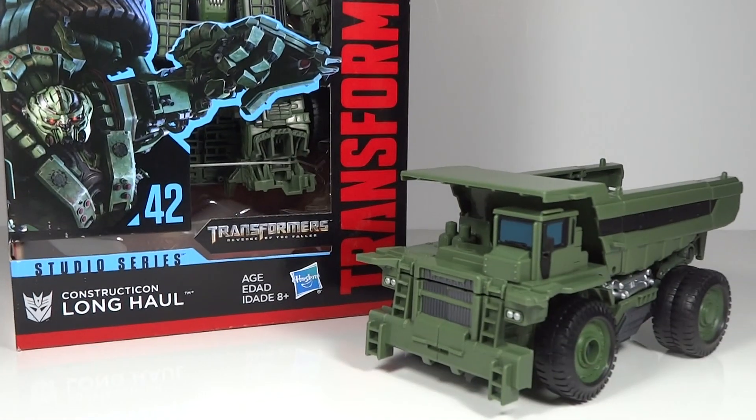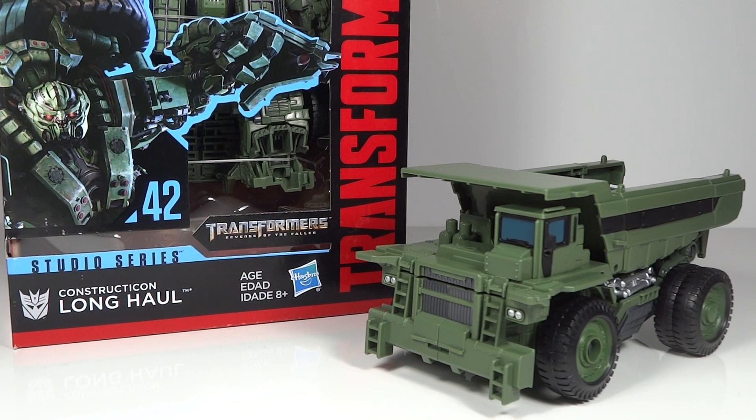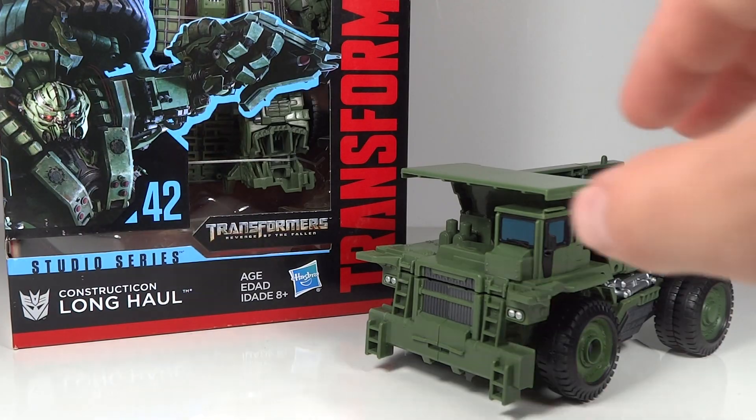For the Constructicons, I'm actually buying two of all of them - so I could have a set of Constructicons themselves and then a set as Devastator, because I want both. If I only had one set, I'm not quite sure how I would display them, because I want them both just about the same amount.